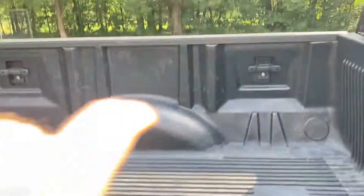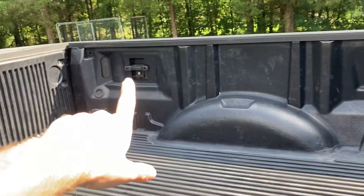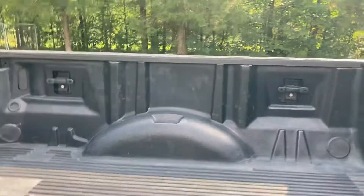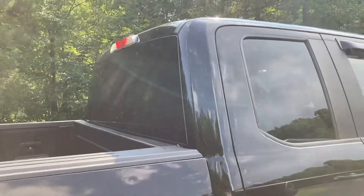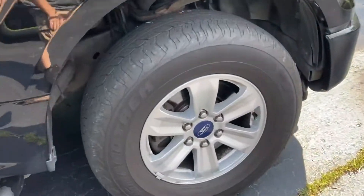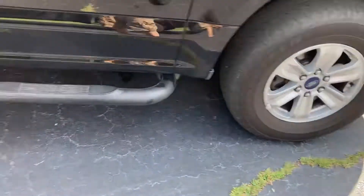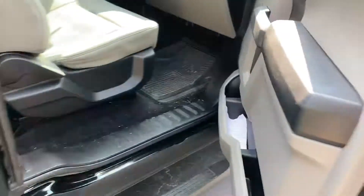It does come with these new types of hooks up here which lock in — they're on all four corners. It does not have a sliding rear window, but it is what it is. This one also comes with six-lug wheels instead of the five like the original earlier models.